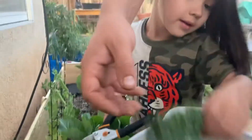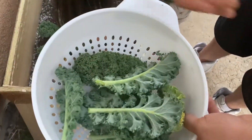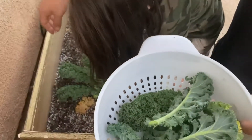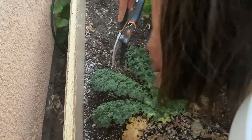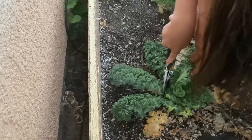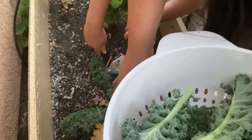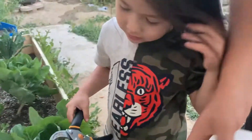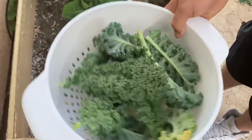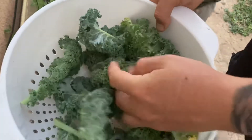So yeah, this is our curly kale. You guys can see just a couple leaves and it's good enough right there for a nice salad. So that's it — we're gonna cut this up and make a little salad. I just want to show you guys — I guess we have a success. This is 19 weeks.